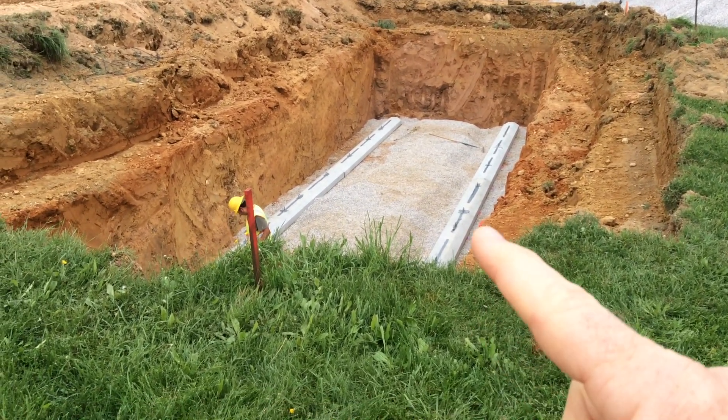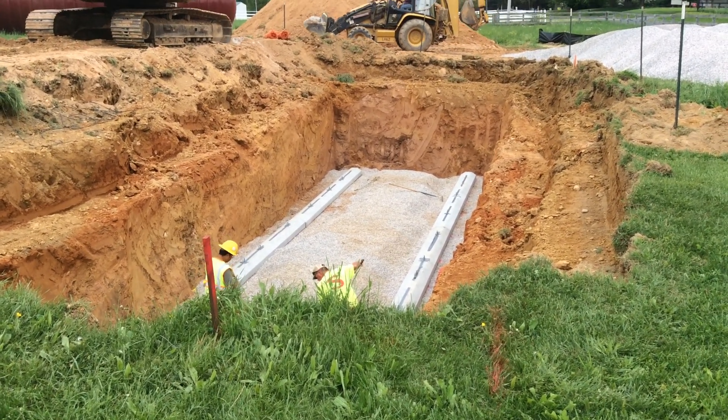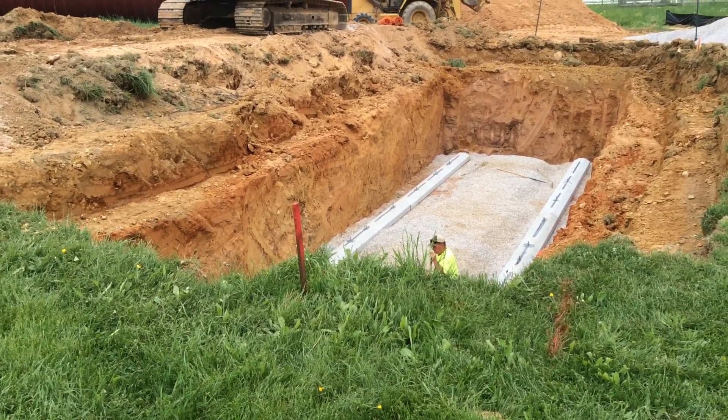And that tank gets strapped down so that it does not float due to ground water or any of that stuff, especially when it would be empty or not completely full.